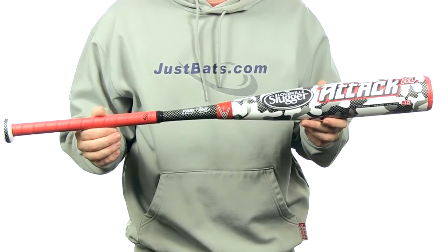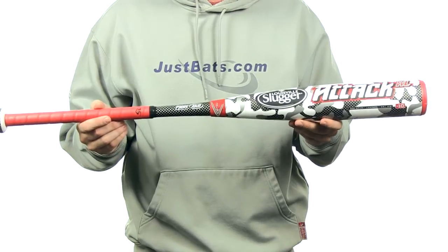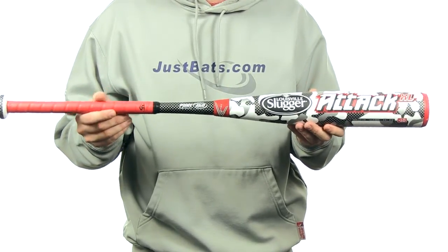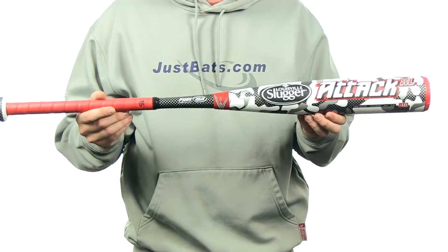The Louisville Slugger Attack is a 100% composite design. It features that new True 3-piece technology, which strengthens the link between the barrel and the handle and is going to reduce vibration on contact.